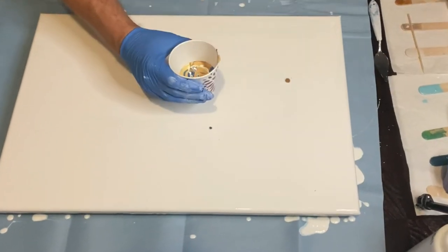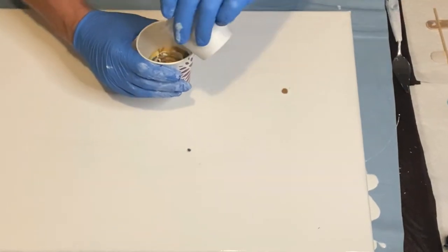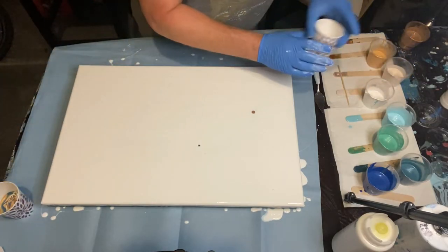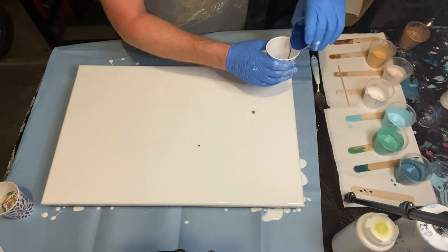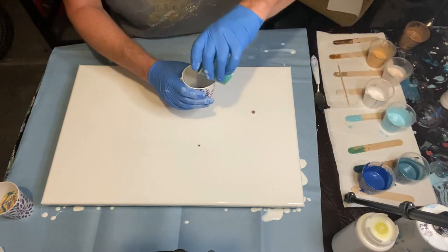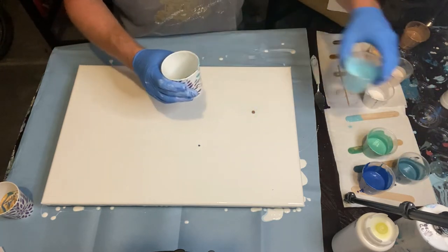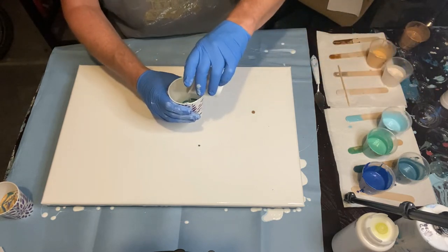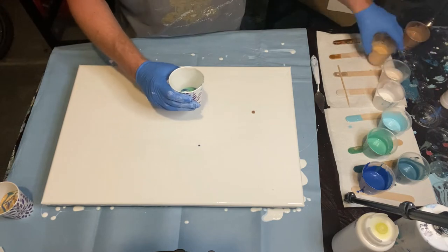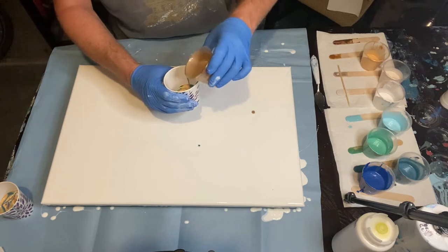You can see I'm layering the cup and doing a dirty cup pour. I'm actually pouring another cup — same kind of thing — just to make sure I have enough paint, trying to layer the cup the same way. Looks like I've got a few drops on the canvas, being a little messy, but that's okay — a couple of little drops won't really affect this type of pour.